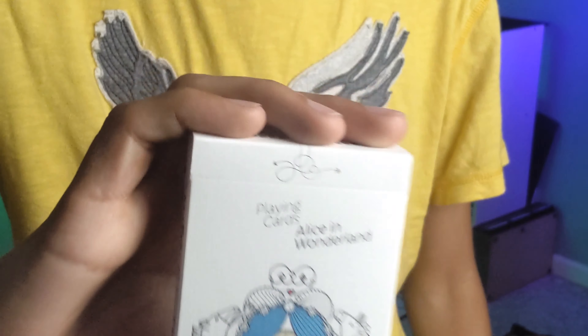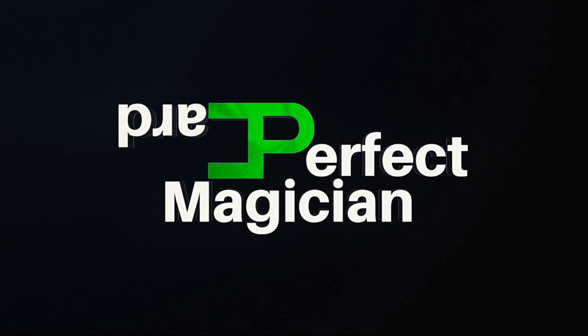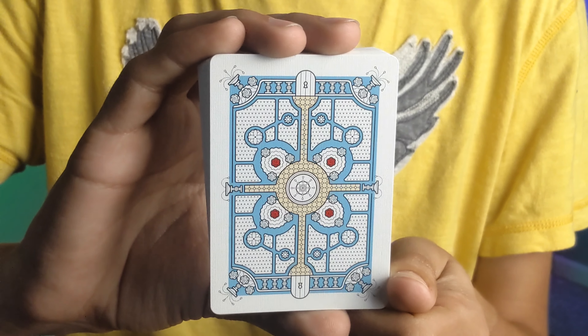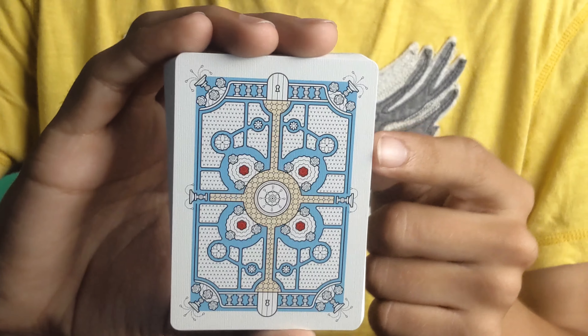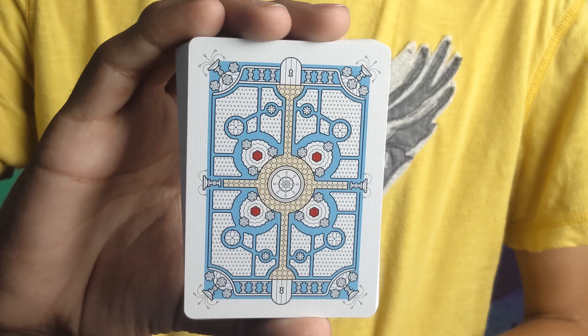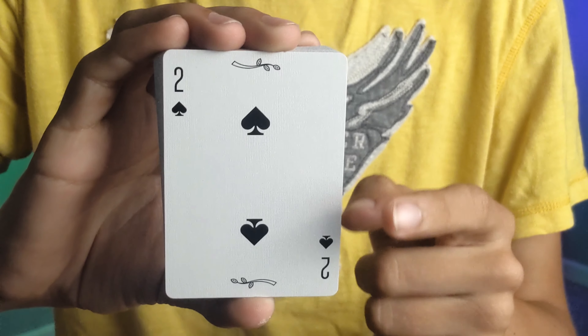So let's take a look at the cards. This is going to be the back design — extremely reminiscent of a lot of parts of the movies. You have the doorways and little walkways and many more things, with water fountains in the corners. If you've seen an Alice in Wonderland movie, you'll recognize quite a bit.